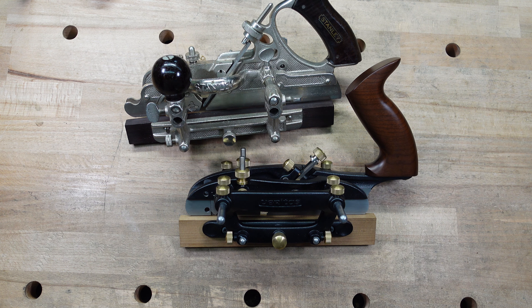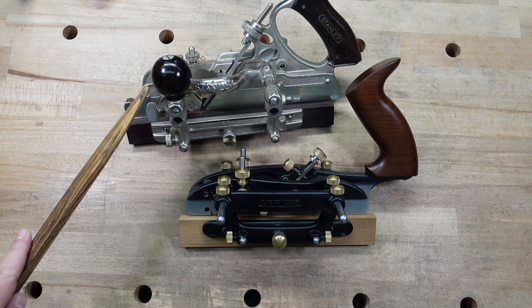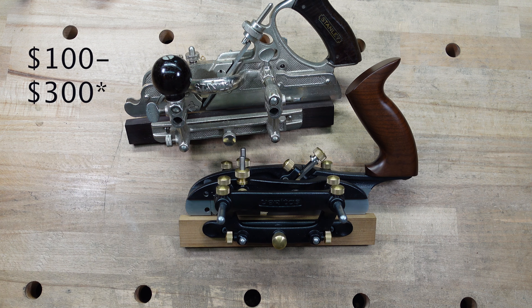Price-wise, this is where it gets pretty difficult. The Veritas is $439 and it comes with one iron. For the Stanley — about six months ago somebody did a video on the 45s and the prices skyrocketed. They got very expensive and the prices are just now starting to come down. So the price for the Stanley would be anywhere from $100 to $400 depending on how many cutters it comes with, if it has a box, what condition it's in, and whether it's completely complete. It's a very wide range.